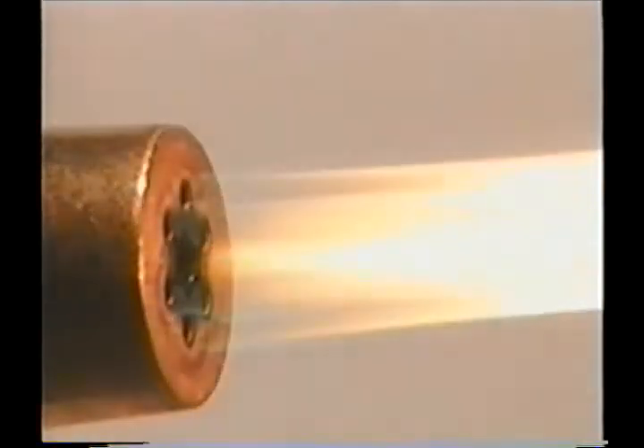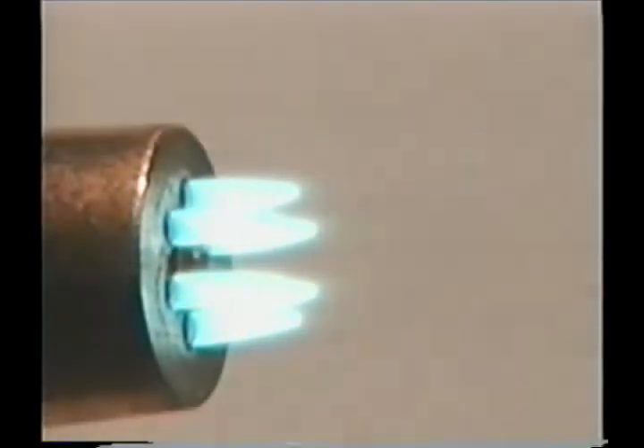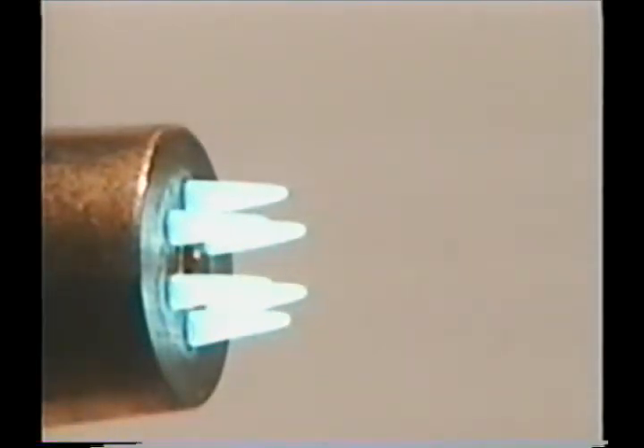If you're not familiar with adjusting the torch, a simple way is to open the main acetylene valve about an eighth of a turn and light it. Slowly add acetylene until the flame just about quits producing soot or smoke. Notice how the flame has started to feather out on the end — this should be pretty close to the right amount of gas flow and flame size. Once the acetylene is adjusted, slowly open the oxygen valve on the torch head and the preheat flames will appear. Keep adding oxygen slowly until the long flame comes together with the preheat flames to form sharp cones. This is a neutral flame and how we want the torch adjusted.